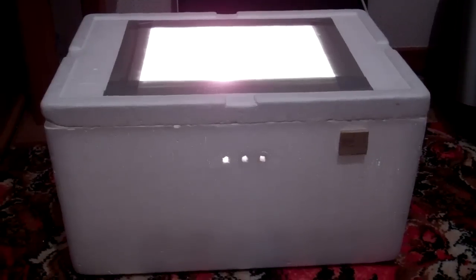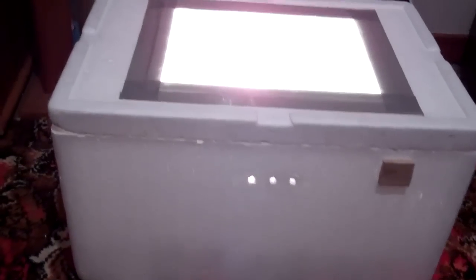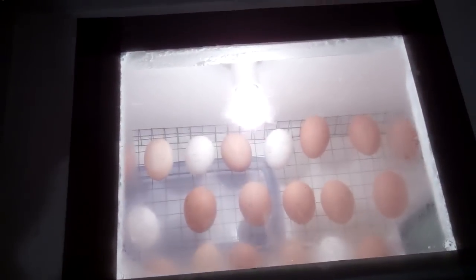This is my homemade incubator. It is made out of a polystyrene bin and on the top there is a glass window so you can watch the progress along the way.